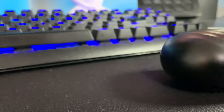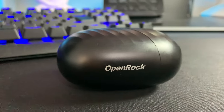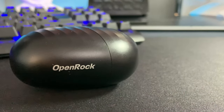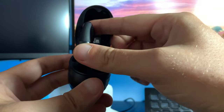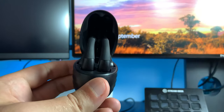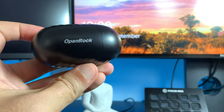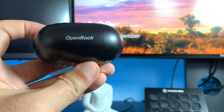The charging case also comes with some nice features like a large battery which provides nearly an additional one and a half charges to your earbuds. And if you do happen to run out of battery on your headphones, the case has a fast charging feature which allows you to get around one hour worth of usage with only a five minute charge.